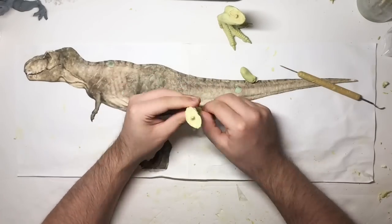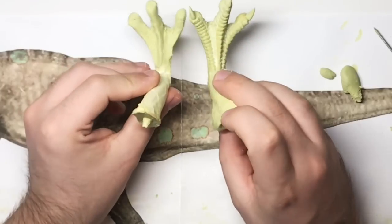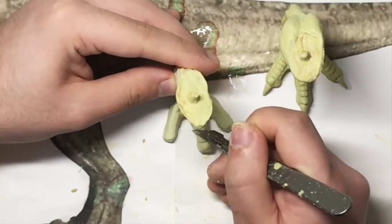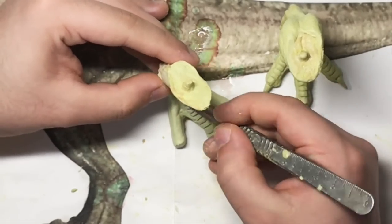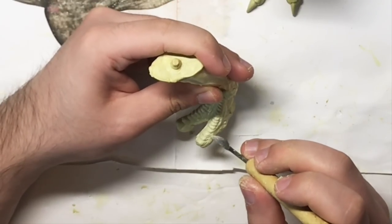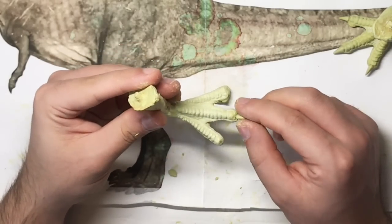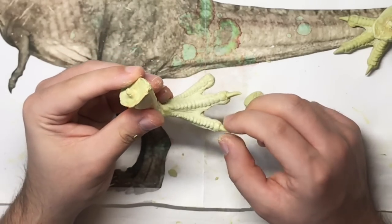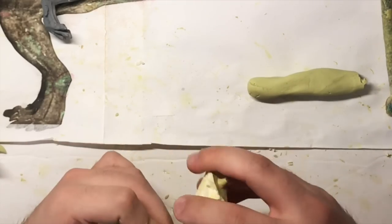I've already started sculpting the feet. I'm sculpting this section separately so it can be molded individually. Make sure you make the feet look quite bird-like, and that's achieved by adding scoots on the toes. Those are quite big scales, so these need to be sculpted individually. The closer the scoots get to the end of the toe, the bigger the scales get. That is the main texturing on the feet - the rest is just skin folds. By shaping the Milliput into cone shapes, we can create the claws. I did also add a bit of texture to the claws by scoring some lines in them, so that they would pick up some paint later in the painting stage.